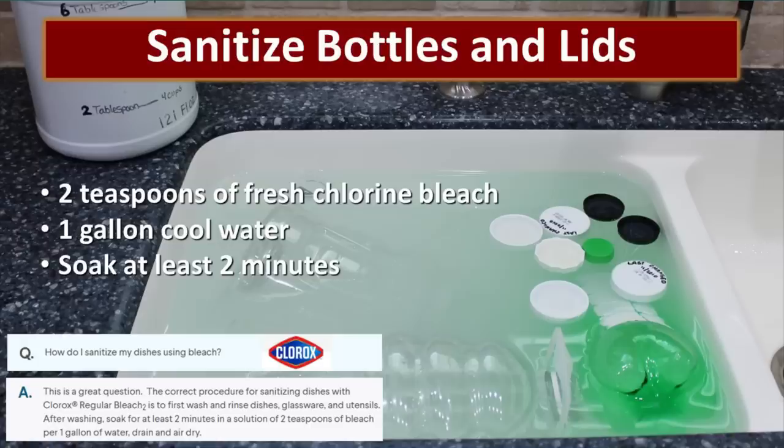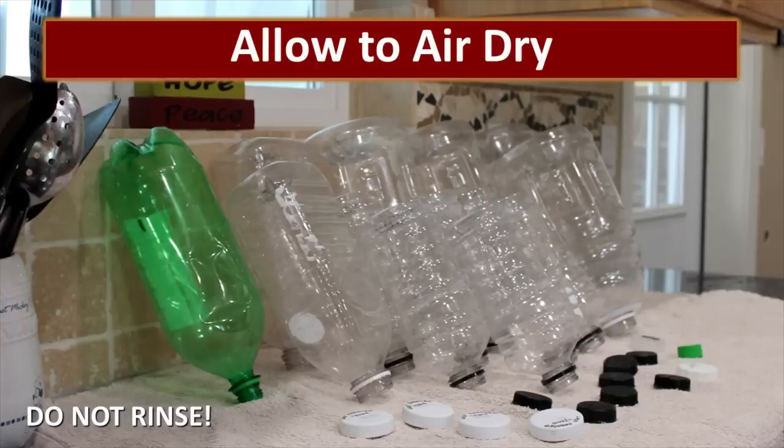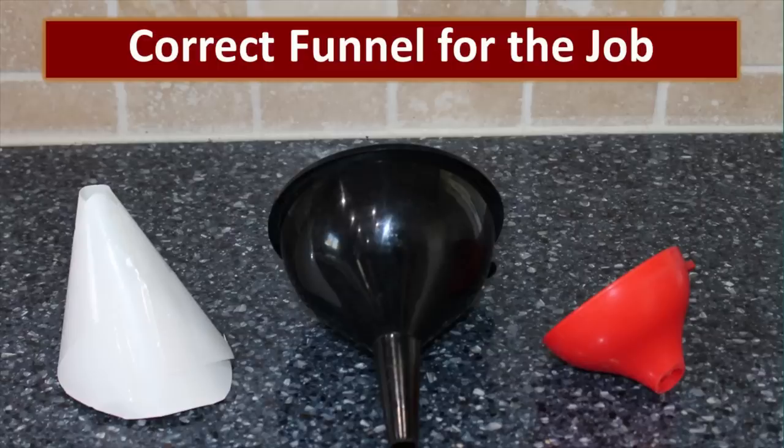Make sure you rinse the bottles thoroughly to remove all soap residue, then take those clean rinsed bottles and sanitize them. Fill your sink with cool water and add a half cup of fresh bleach — Clorox states you should use two teaspoons of fresh chlorine bleach in one gallon of cool water and soak for at least two minutes to sanitize. Let the bottles sit for five to ten minutes, and occasionally spin the bottle so that every part of the inside comes into contact with the bleach solution. Take the bottles out of the sanitizing solution, don't rinse them, and allow them to air dry on the counter — lean them against your backsplash for better airflow. Count on this process taking a couple of days depending on the temperature.